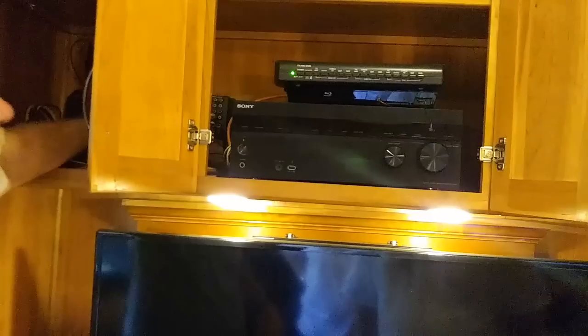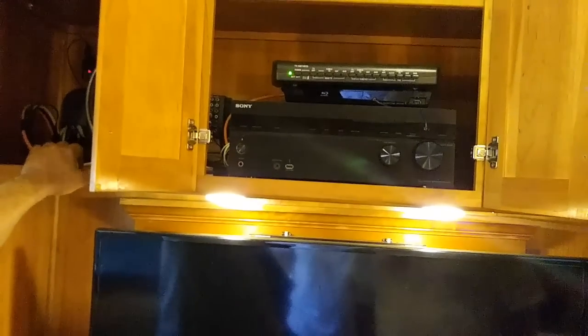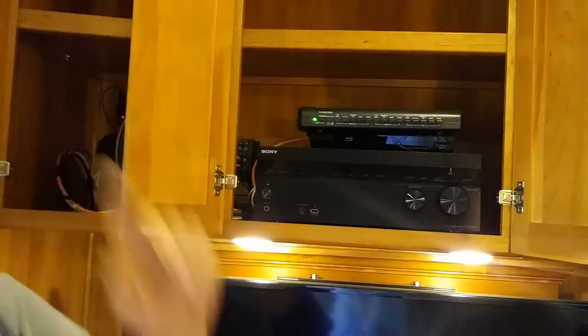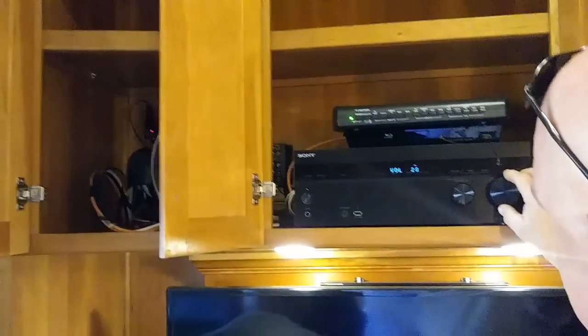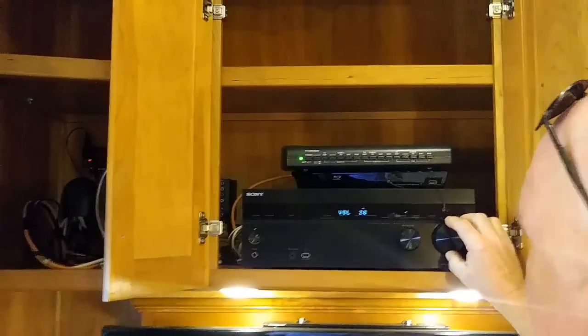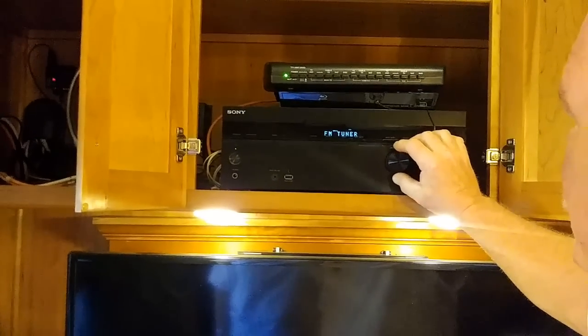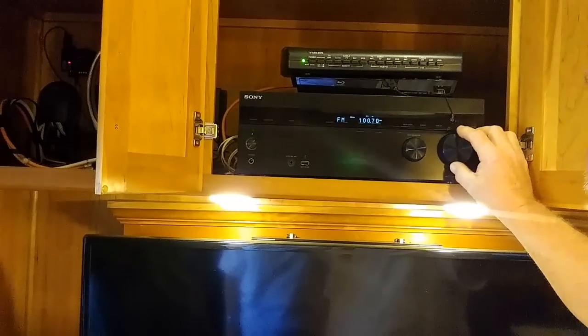So is this a surround sound? Yes, this is a surround sound. Where are the speakers at? The speakers are up in the roof — two there, two in the back wall, and one down there for the center. How do you find a station here? I think it's on one already. AM tuner, FM tuner — on my station.